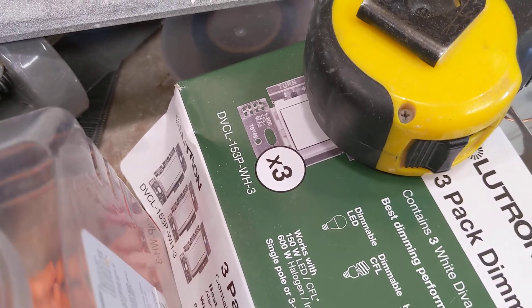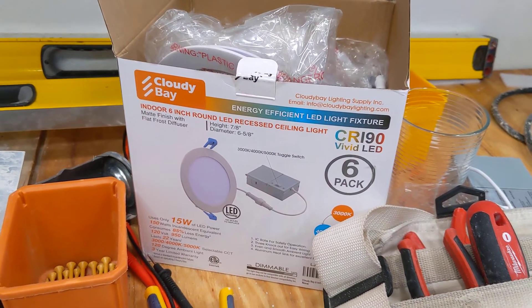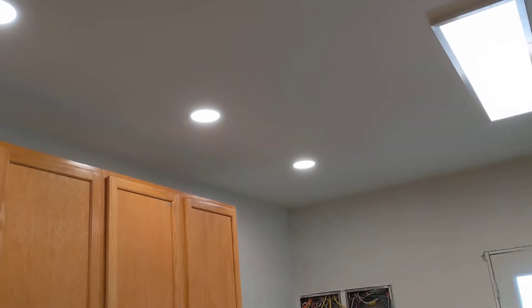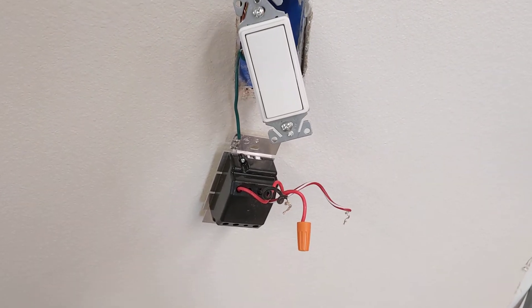The manufacturer of these LEDs said to use the dimmer we're using, which is a DVCL-153P. They said this is an excellent dimmer and works fine, but from reviews of these specific LEDs, about half the people said they get buzzing and half said they do not. I'm guessing the manufacturer of the LEDs may be making them in two different facilities or using different components — I have no idea — but it comes back to this dimmer not going to work with them.